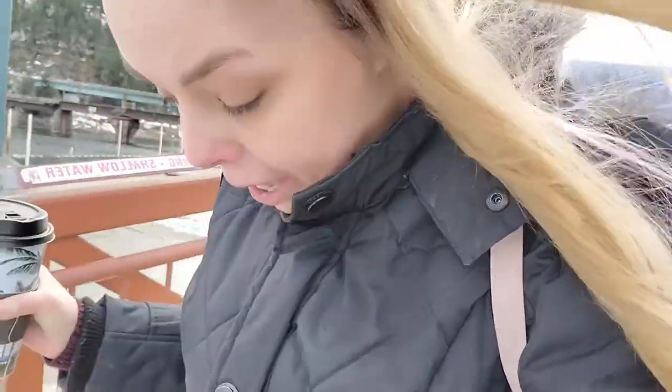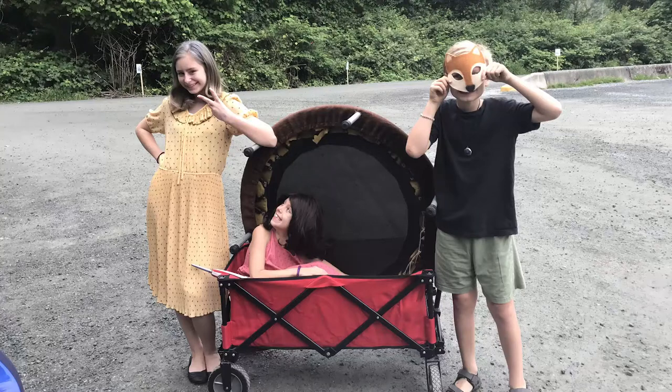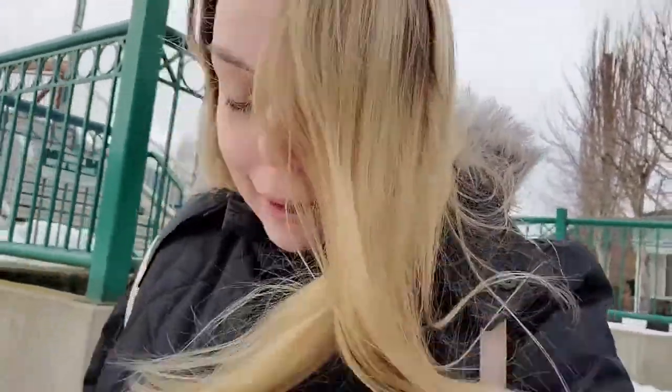People ask me all the time how I do this with three kids. If they're not directly involved in my shoot — sometimes my son likes to be the behind-the-scenes camera guy — they're usually just off to the side hanging out and playing. They're more than willing to give me a hand if I need help, like fluffing my skirt. It's nice to have that extra set of hands. I'll spend 20 minutes taking photos and then we hang out, go grab ice cream — that's just how we work.